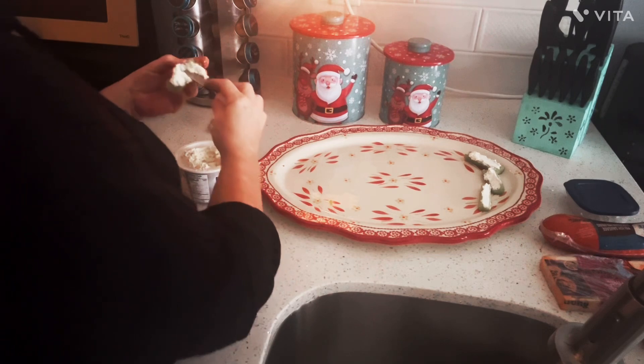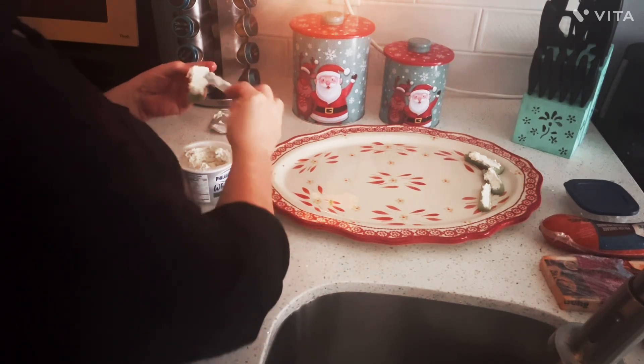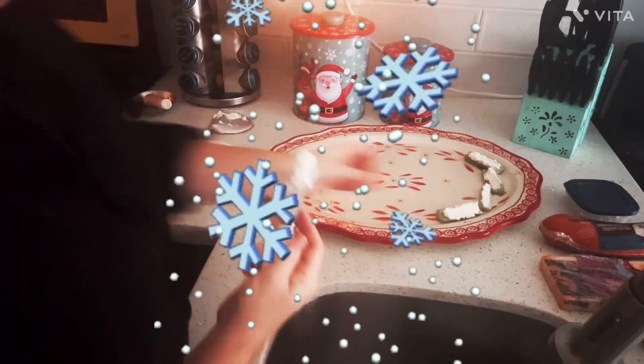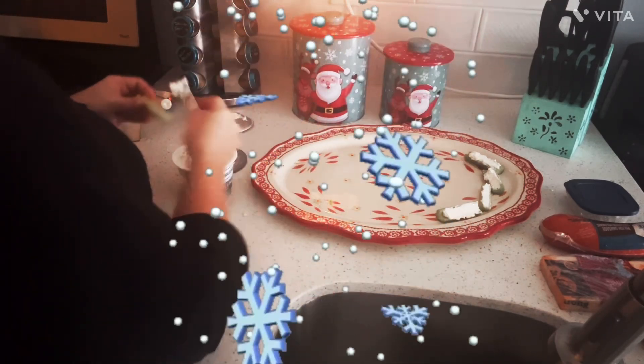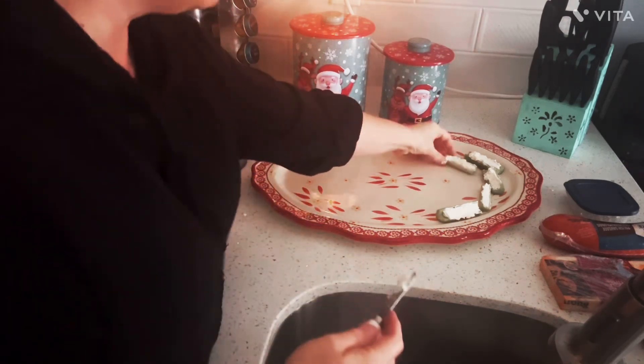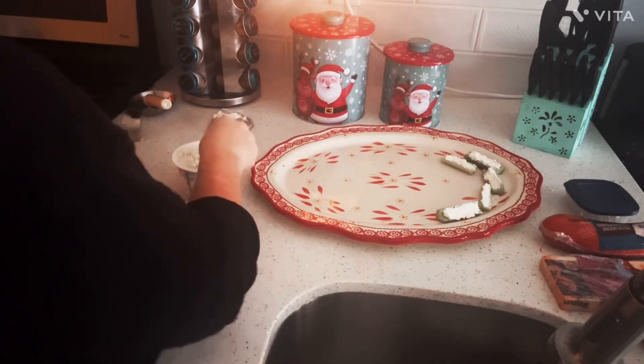Growing up, we put cheese whiz on celery sticks. How many holidays did we go to when a tray would have celery sticks with cheese whiz? Memories, I tell you. It doesn't have to be crazy expensive to be enjoyable.